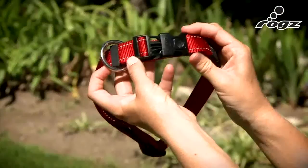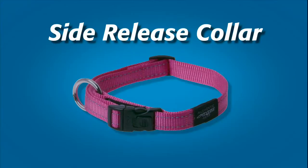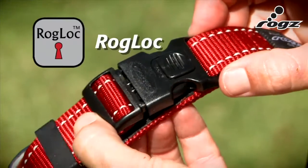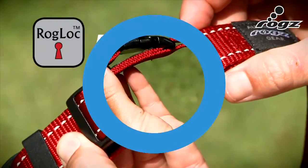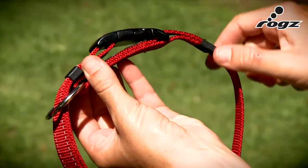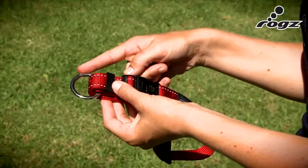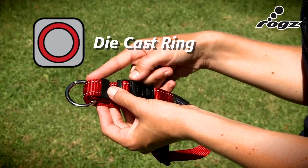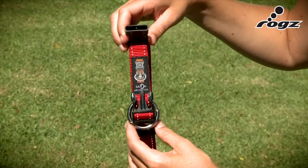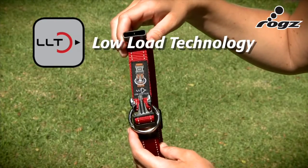The best collar for everyday use is the ROG side release collar. The ROG lock is the Fort Knox of release buckles. The contoured plastic buckle makes it more comfortable for the dog to wear. This die cast ring is a solid piece of steel that will never rust. The low load technology means that the weight of the dog is on the ring and not the buckle.